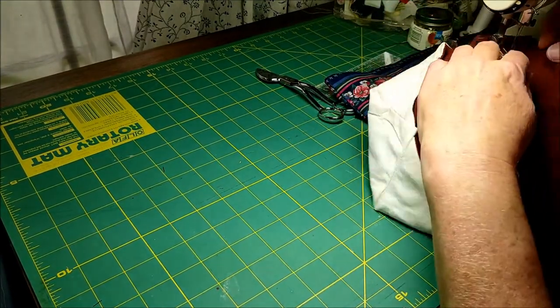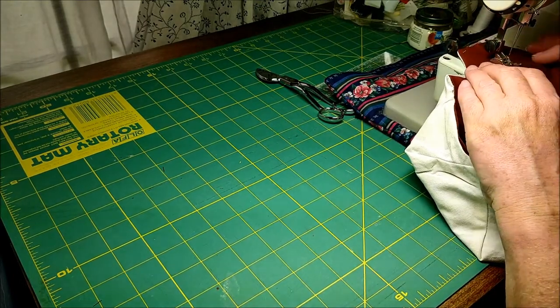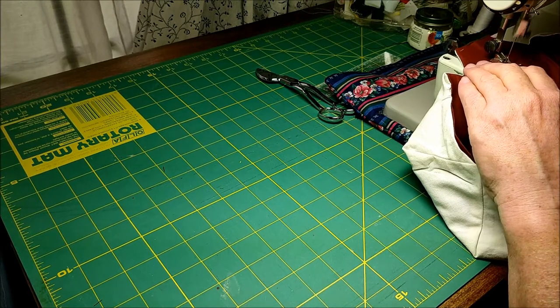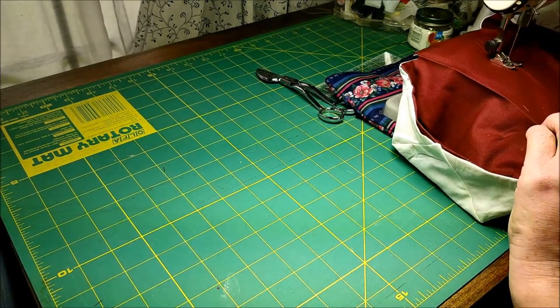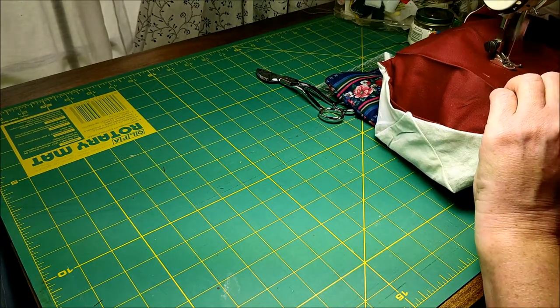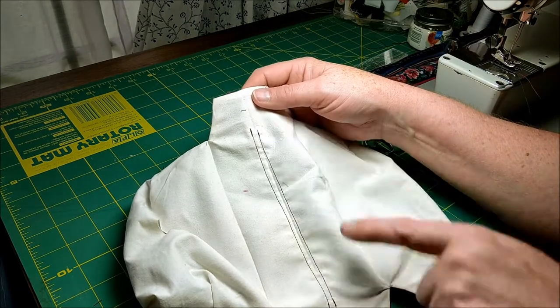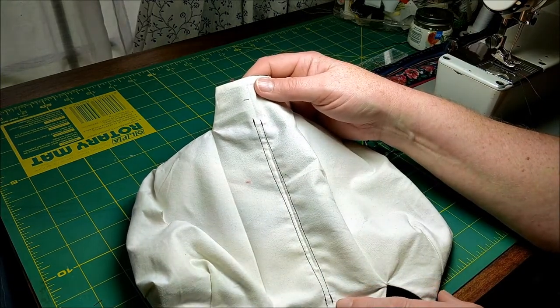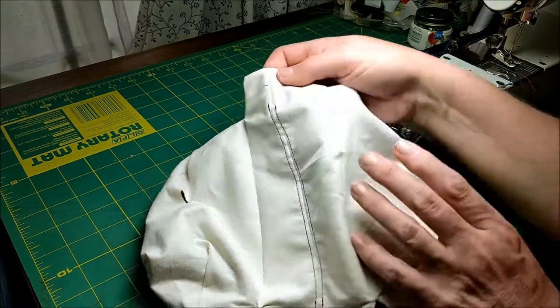When you get to the bottom of one side, just turn it around and come up the other side. You want the channel to be about a quarter inch wide. We have a quarter inch channel that's open at the top and the bottom running down the center of the mask.